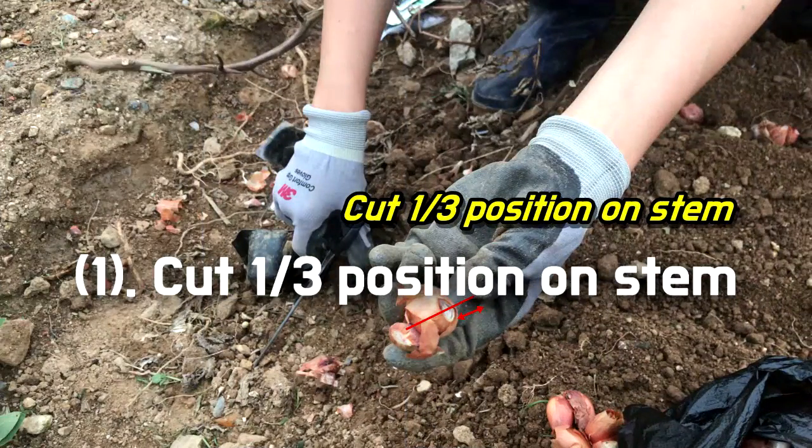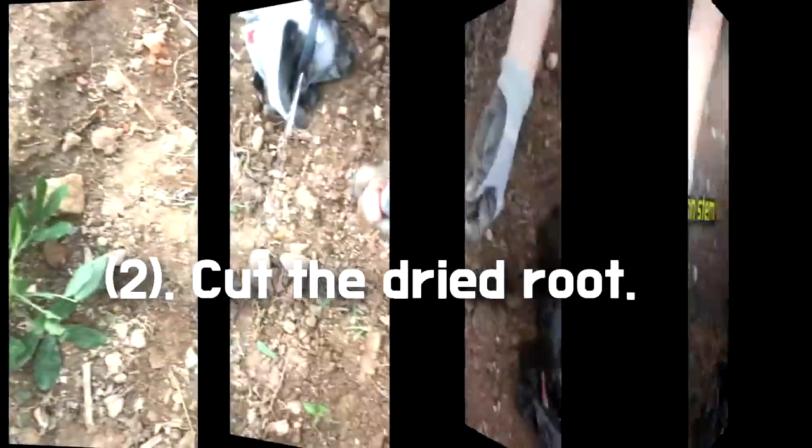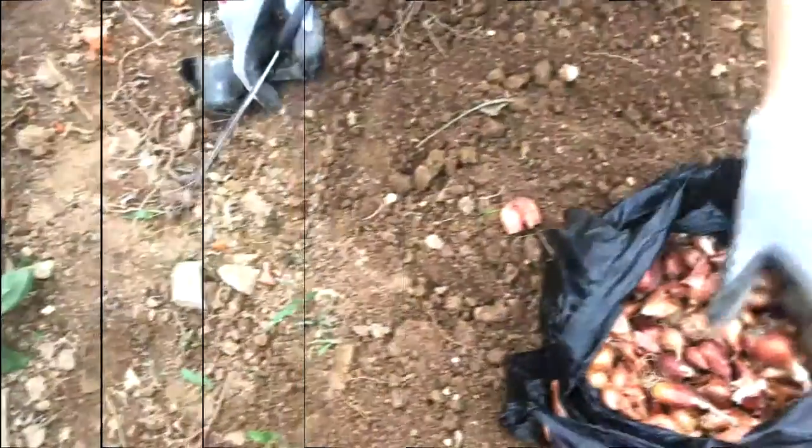Cut one third of the stem, and cut the dried root. Be careful not to cut too much. If you are not able to distinguish, please skip these steps.